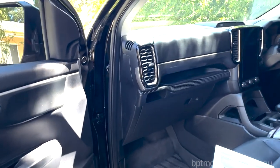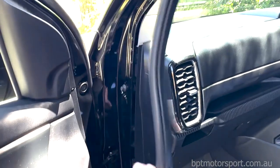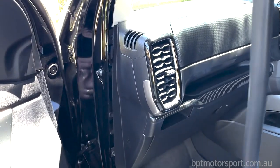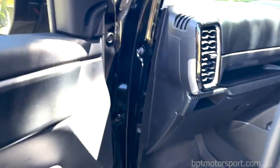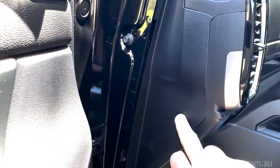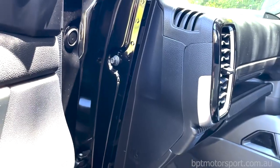First step is to remove the seal here - just pull that off like this. The install manual tells you to just put it aside. Then this side panel here is what we have to remove, and there are six clips on that.